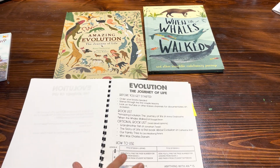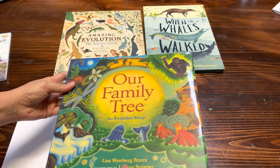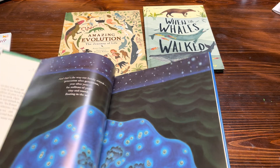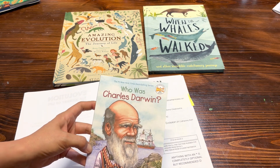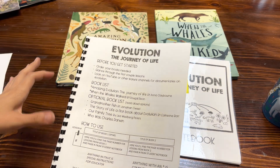Another book I did add to my optional list is Our Family Tree: An Evolution Story. This is such a cute little picture book, and again this is just to extend or add read-alouds to your lessons. If you have older students I do recommend Who Was Charles Darwin. Now let me show you the book list for the books that you actually need — the spine for this curriculum.